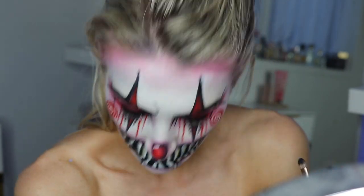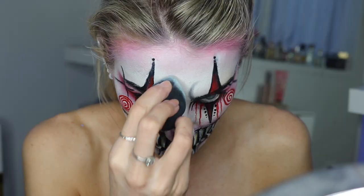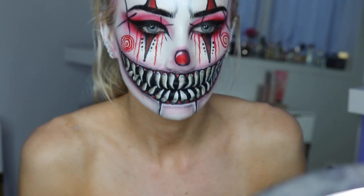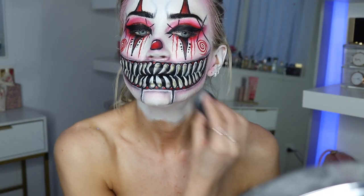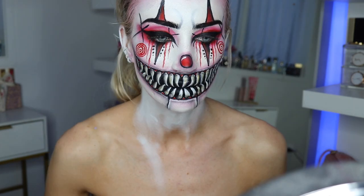I take black eyeshadow and do like these angry frown lines that come up from the eyebrows. I blended this in with a beauty blender because at first it was a little bit harsh, and it looked more blended after going over it with the beauty blender.